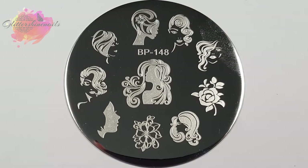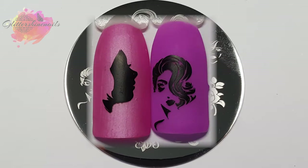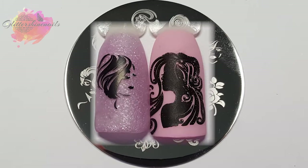Finally, we have BP 148. Can I just say how beautiful these images are on this plate? There are eight amazing ladies' faces and two beautiful floral images. Seven of the ladies' faces are small, with one large one in the middle — if I was to use the middle one, I would probably shrink it first. All of the smaller images I used my clear stamper for, and then my Excel Fabi Nails for the larger one. Everything swatched really well — I was expecting some of the larger spaces to have holes in, but everything is brilliant.